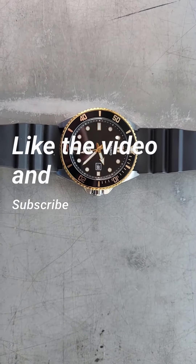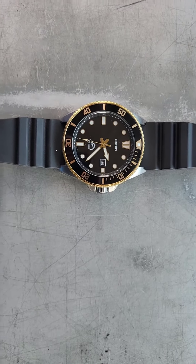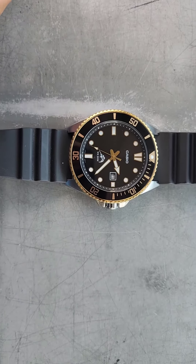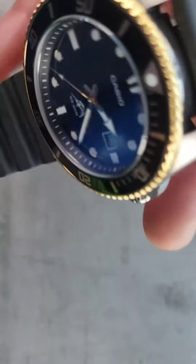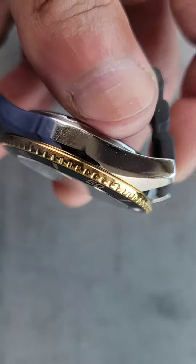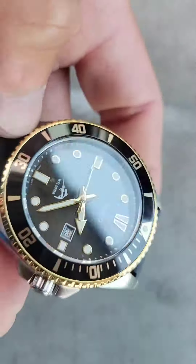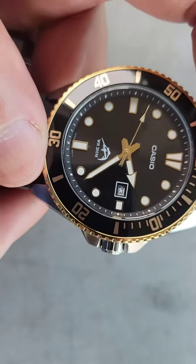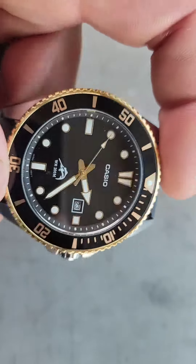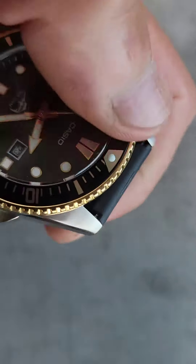Welcome to my channel, watch SixTho, I am SixTho. This right here is my third Casio Duro — this one with the gold inlay on the bezel, as you can see all the way around, and a nice little touch on the ring.